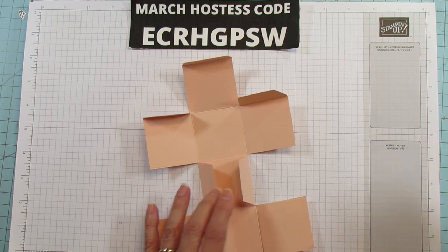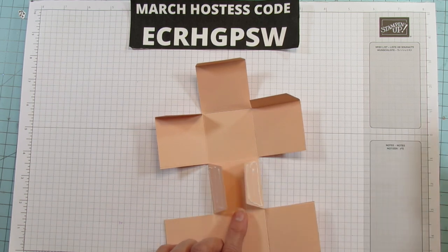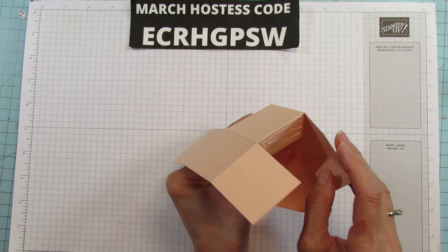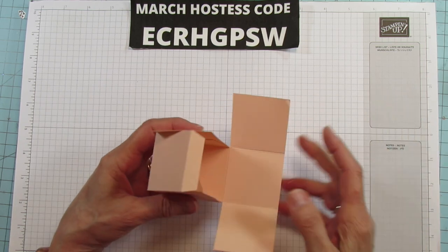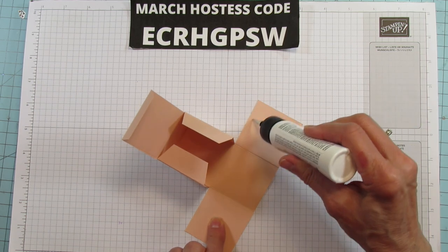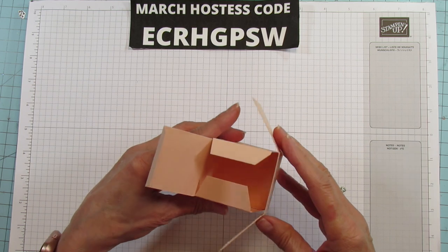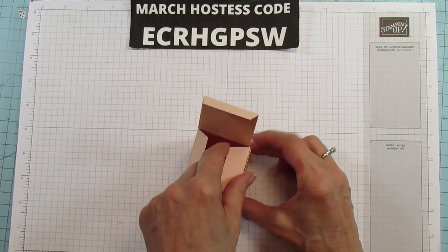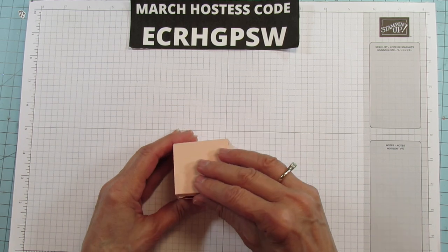First thing we're going to do is put adhesive on these two little flaps right here. We're going to pull this up and align it right here on both sides. I like these to go back in the front, so we're going to put them on both ends. Just pull those up and line them up. I like to lay it flat on the surface so everything is lined up nicely. And there are our little inside flaps.